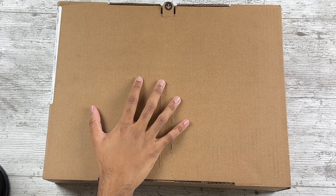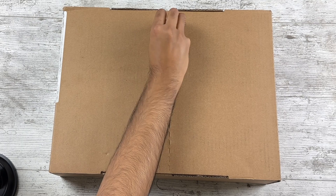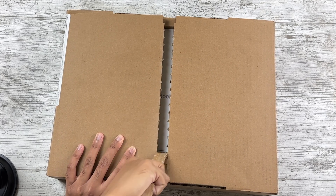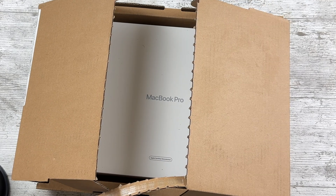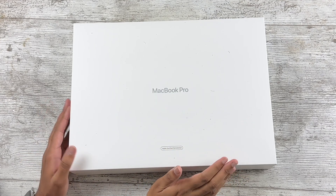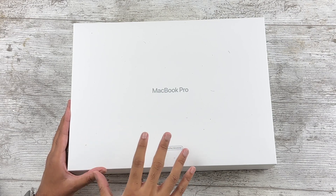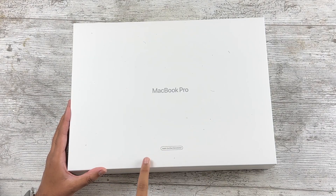So this is the package it came in, and as you can see there is a massive pull tab — let's rip this open. Boom, there it is, refurbished MacBook. Let me take this out of the box and then we'll get into the official packaging. Right here we have a MacBook Pro in a pretty dusty box, but as you can see this does say Apple Certified Refurbished. This is basically the only difference packaging-wise — there's no image of the actual MacBook, it just says MacBook Pro and then Refurbished, but everything else should be the same.